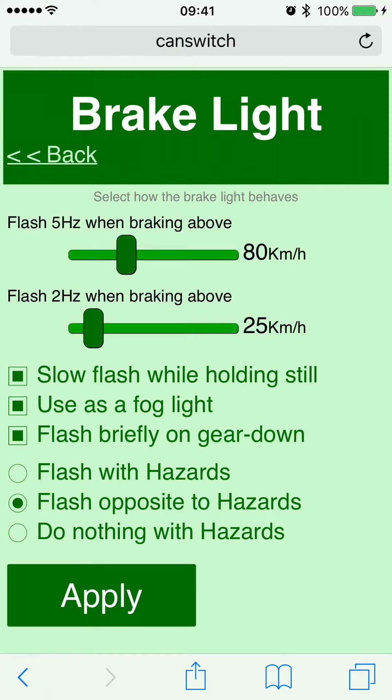Under the brake light option you can set above which speed the brake lights should flash fast when you activate the brakes. In this example, above 80 km/h my rear light flashes at 5 Hz — very similar to the BMW OEM dynamic brake light. Below 80 but above 25 km/h it flashes at 2 Hz, and below 25 km/h it just stays on like a normal brake light. When stationary it flashes very slowly. The 'use as fog light' checkbox: if you turn your DRL off but keep the headlight on, the brake light stays on — typically used in misty conditions.